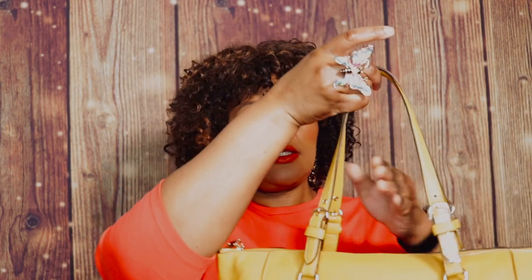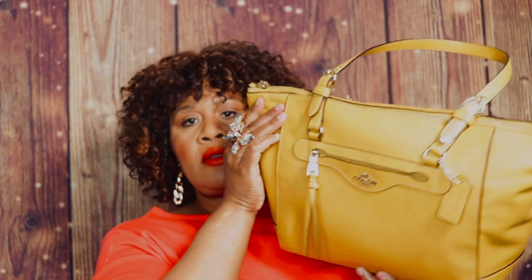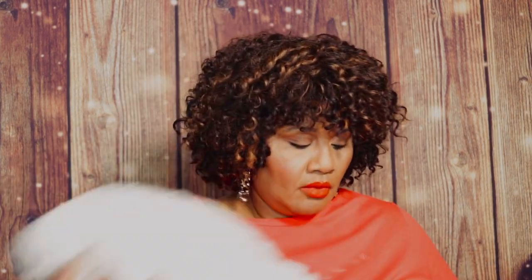You have a pocket on the front, your two straps which are adjustable, and you have gold tone hardware around the bag. It has a zip top closure.